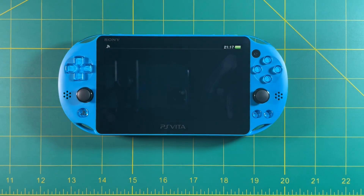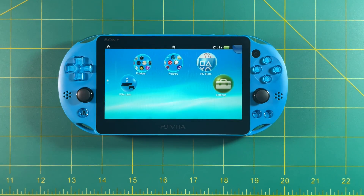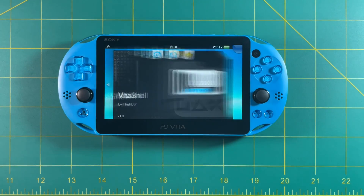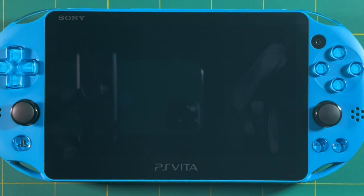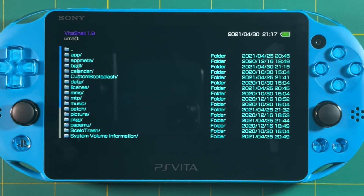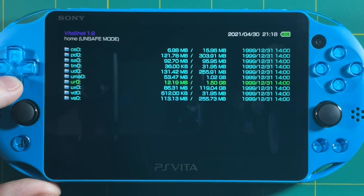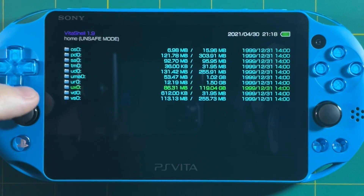Here we are with a freshly rebooted PS Vita — everything should be in order. Let's check out VitaShell just to confirm. You can see that UMAO is now one gigabyte, and the UXO is now 119 gigabytes. So now our system file uses the SD card. Perfect.